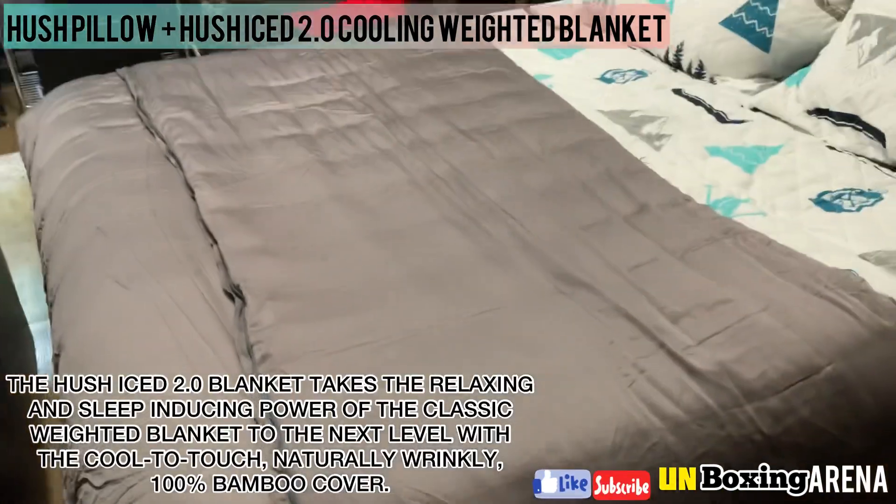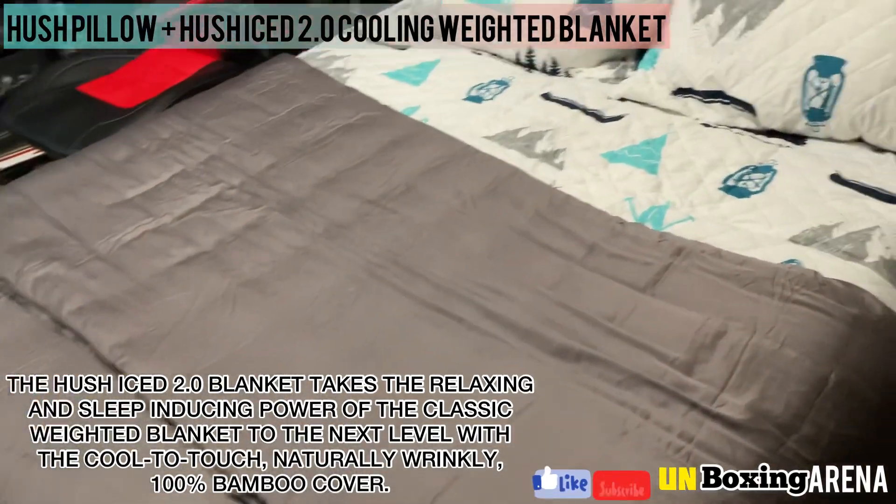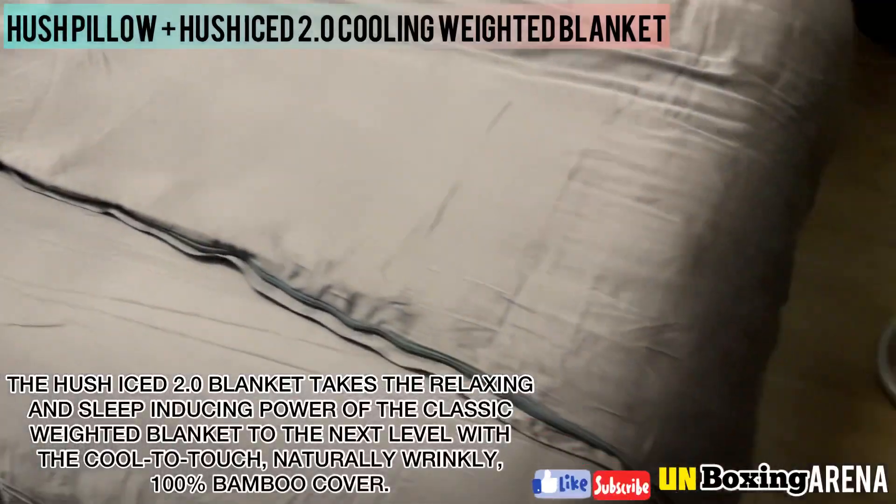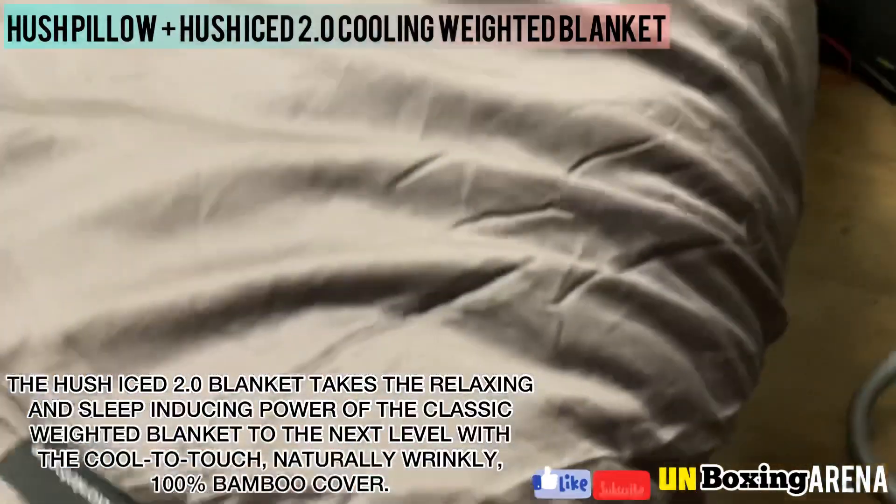The Hush Ice 2.0 blanket takes the relaxing and sleep-inducing power of the classic weighted blanket to the next level, with the cool-to-touch, naturally wrinkly, 100% bamboo cover.